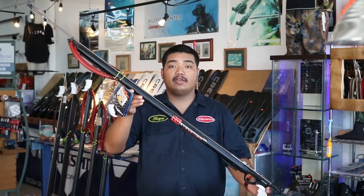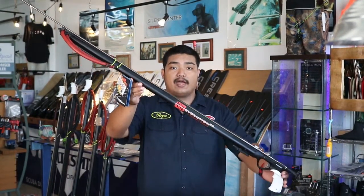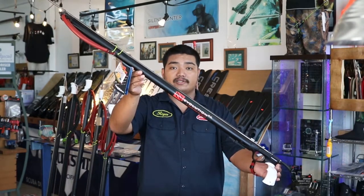Hi guys, I'm Marissa Marco Smith and today I'm going to do a review on the Hammerhead Evolution Spear Gun, also known as the E2.